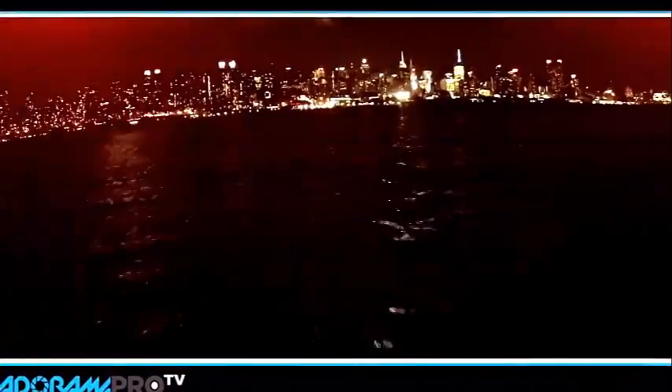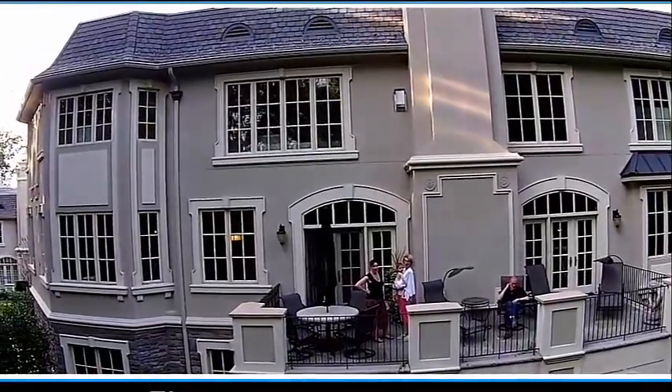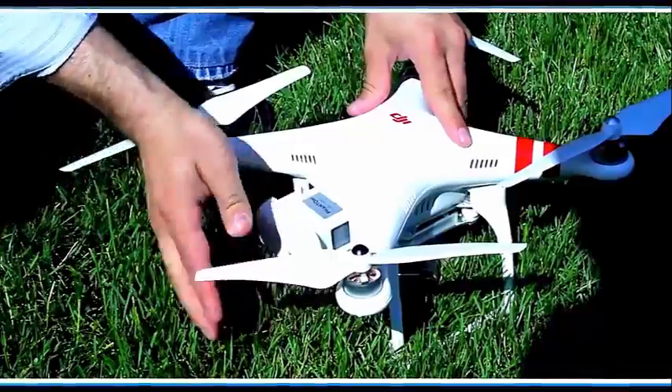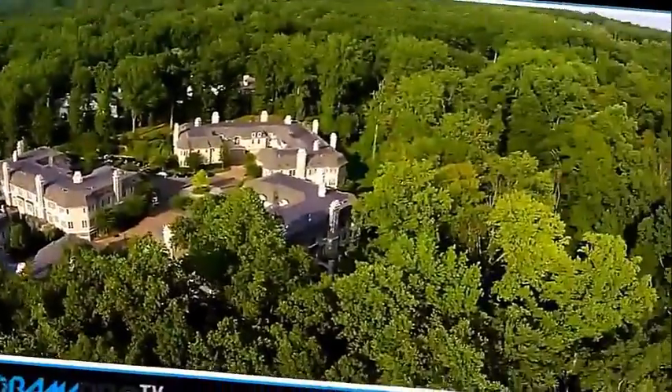I'd stay away from close-ups. I'd keep everything wide and far away if you're using it for a serious production. As a hobby, for fun, it's amazing. And as a spy tool, it's great too. In addition to that, its new battery gives you a 25-minute flight time, and that's legitimate — that is not a joke — but we have three batteries.